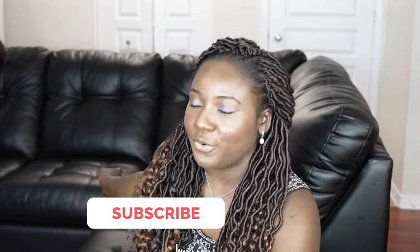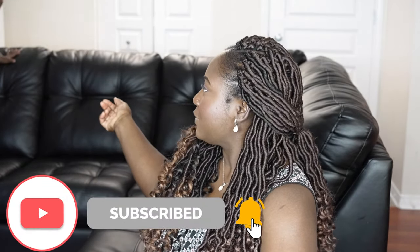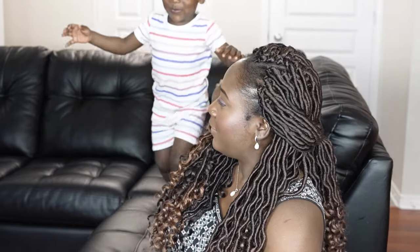Hello everyone, welcome back to my channel — I believe everyone is blessed and highly favored. Today's topic is my daughter Mariah. Say hi! We're going to do her hair — a full pre-wash, wash day, after wash, all the way until the styling. Her hair is two weeks old.